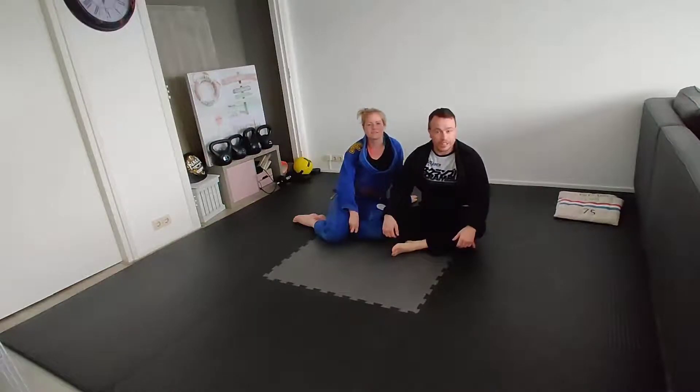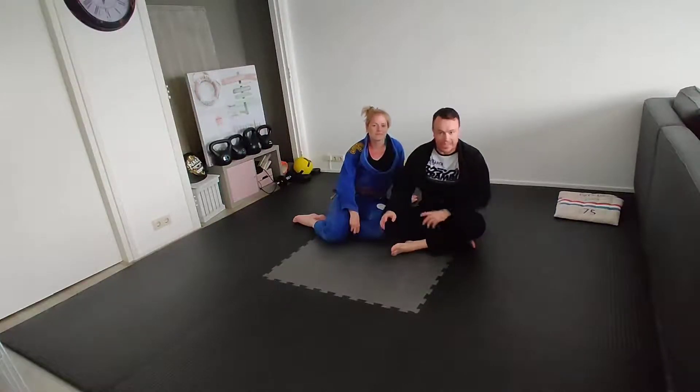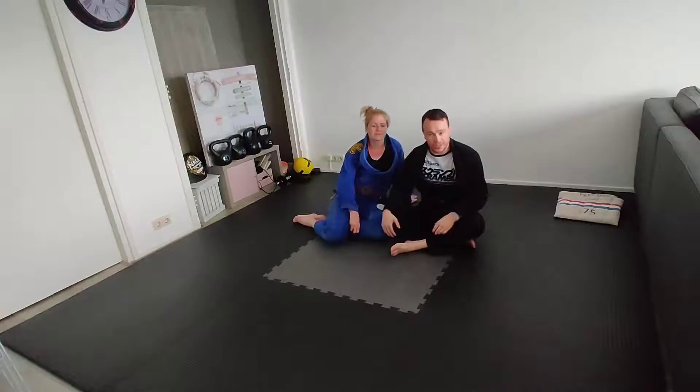Our second technique in the fundamental syllabus this week is the Ezekiel choke from Mount. It's probably one of the most simple and direct attacks, which you'll see from white belt all the way through to black belt. The previous technique, the armbar from Mount, is doable at white belt but it's very hard to force upon a defensive opponent. This is a much safer option that is extremely effective early on and still remains a valid tool in your arsenal later on. You can know them both but they come in different times where they're most effective.